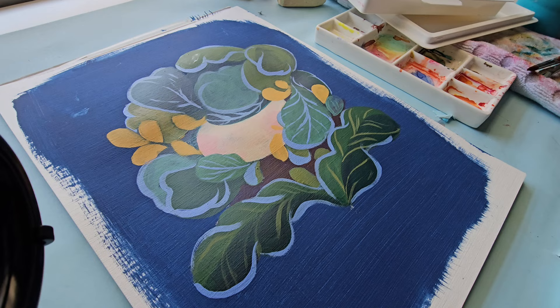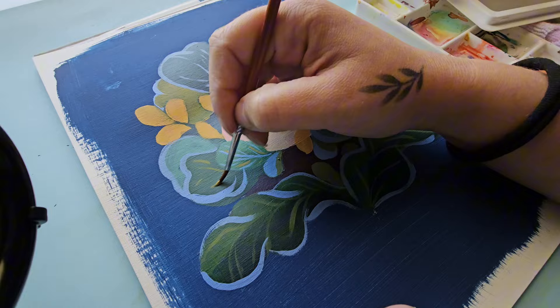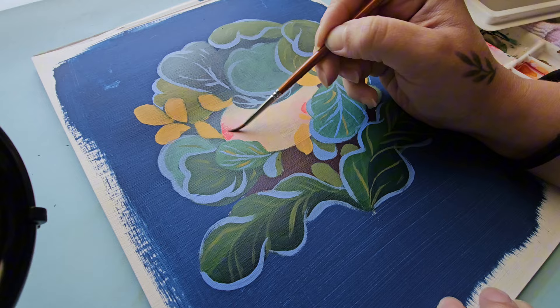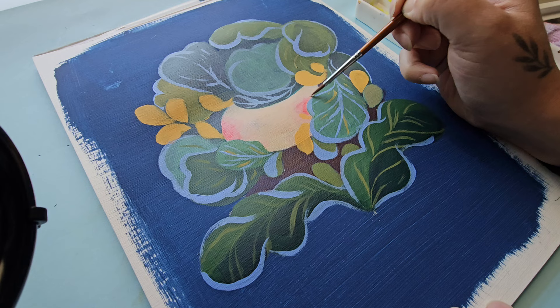In this video I used acrylic paint markers — specifically Posca markers, though one used here is a different brand. You can mix and blend acrylic markers together, you just have to work very quickly, even quicker than regular acrylic paint.